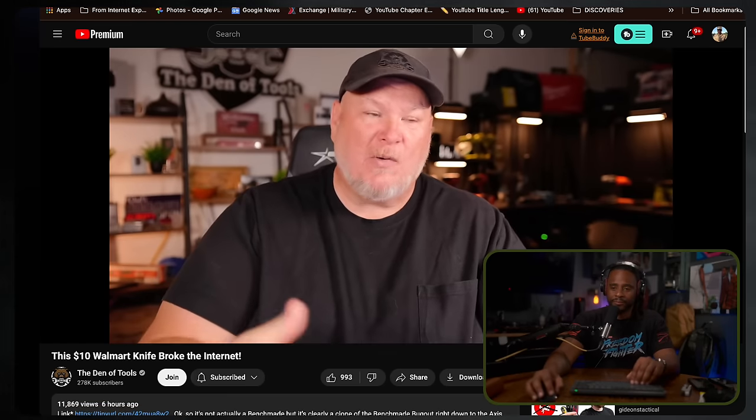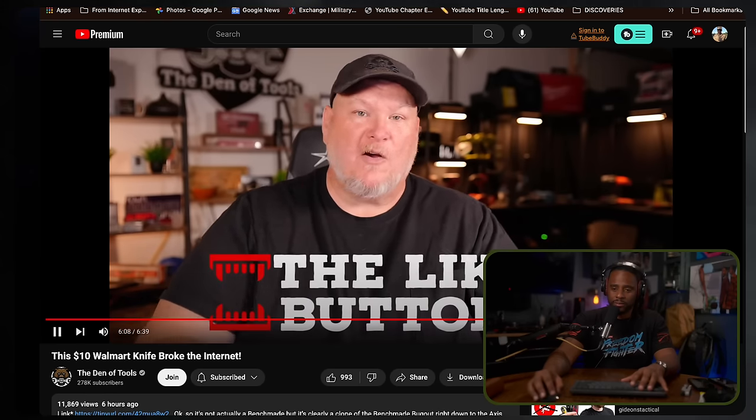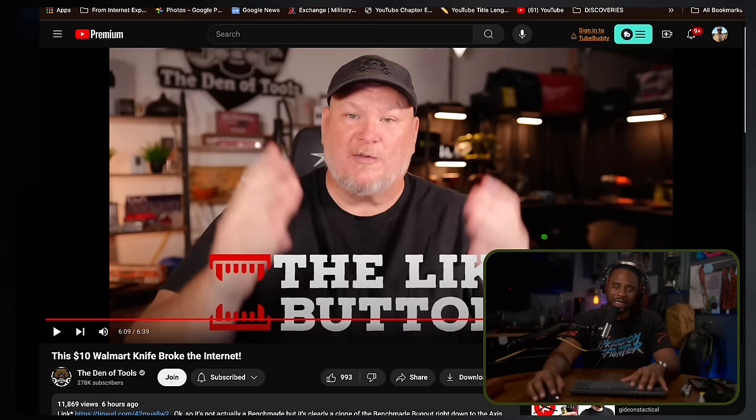I might go roll over there tomorrow and even vlog it just to see if it's there. What I've seen on the internet so far, except for a few folks, the factory edge has been impressing people — that's why people are really impressed by it. But I want to know: how long does it hold the factory edge? How long until you've got to sharpen it? Is it going to become a headache? I don't even know what the blade shape is — I think it was a drop point. Is it going to be easy to sharpen? It's coated — you're going to jack that up. There's just so many things to think about.